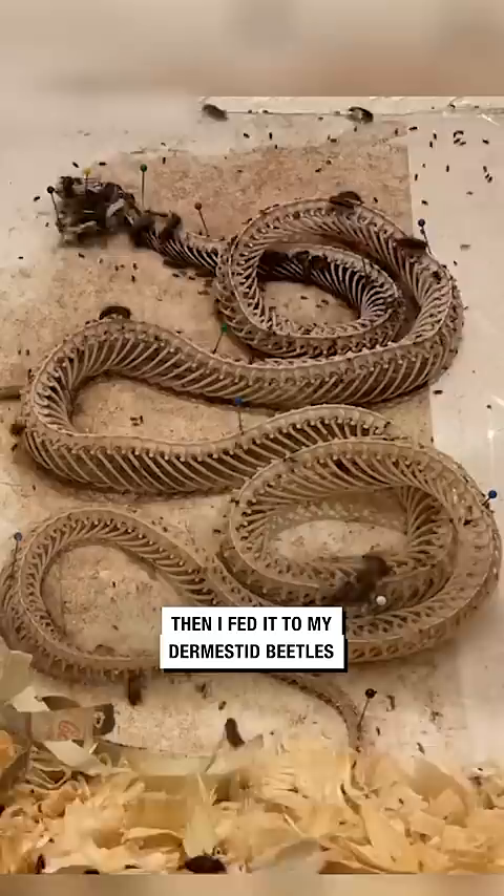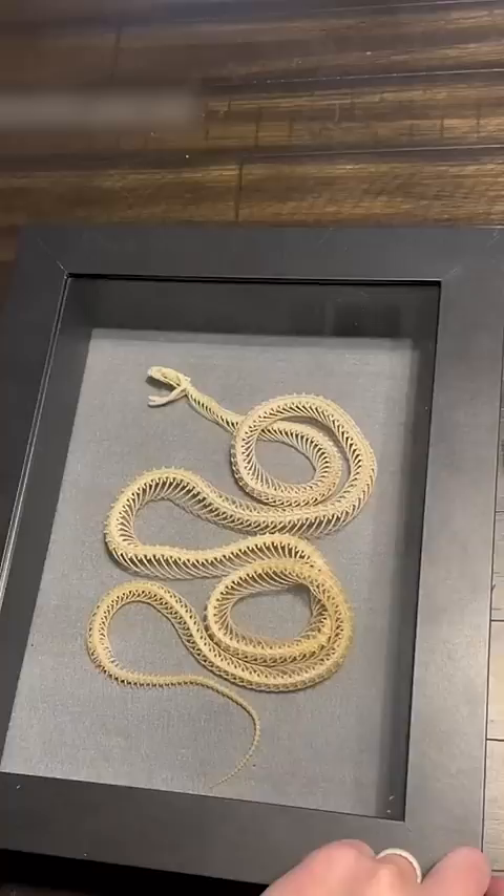Then I fed it to my dermestid beetles, which cleaned it in about two days — shown here in this time lapse. Here's the finished product put in a shadow box.